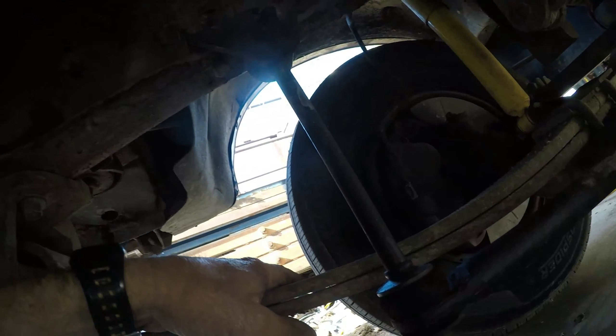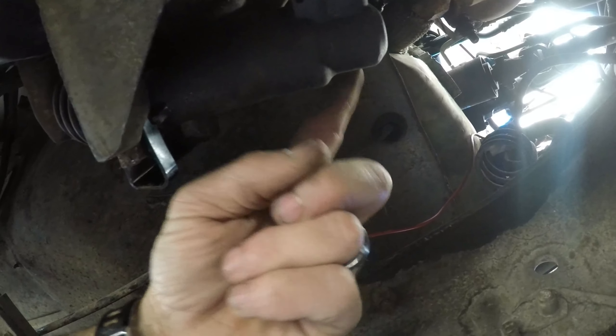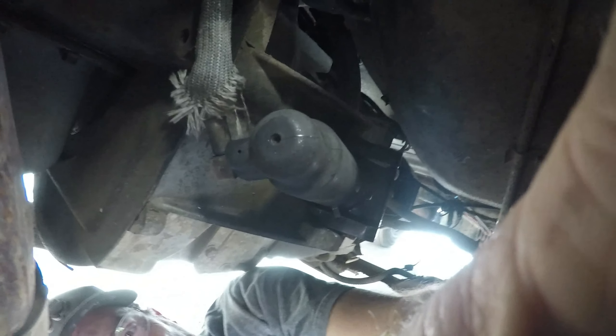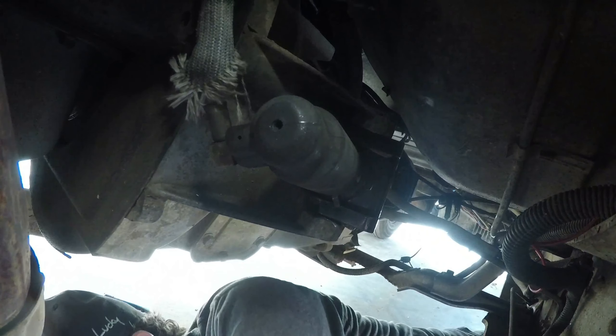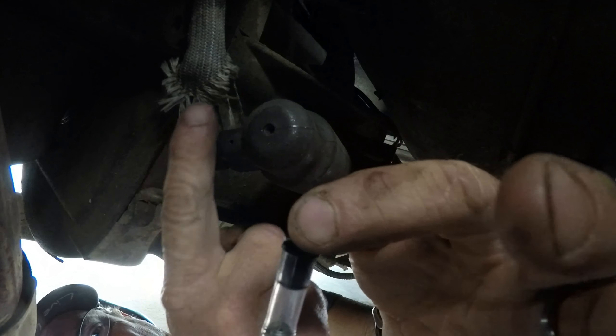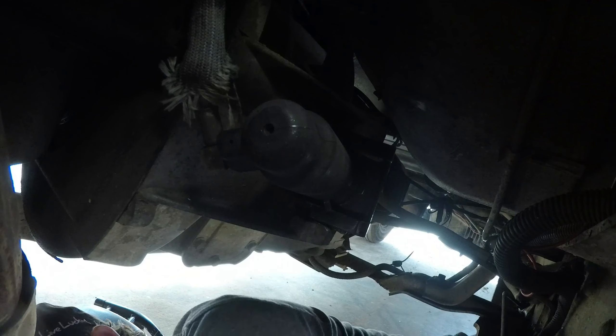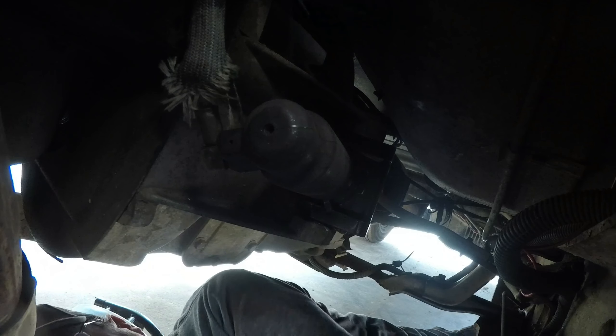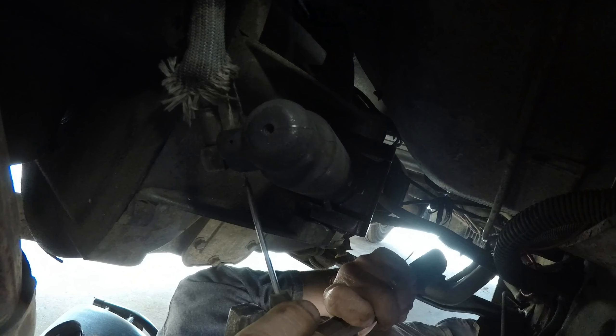Okay, so after doing all this work yesterday, I realized this line is supposed to be on this side, which would get it further away from the exhaust. So now we're going to try to take all of this off without destroying anything. I've made a homemade little piece to shove up in this line and hopefully keep it from leaking everywhere. And then while I've got it all off, we're going to try this piece and hopefully it'll do what it's supposed to do.